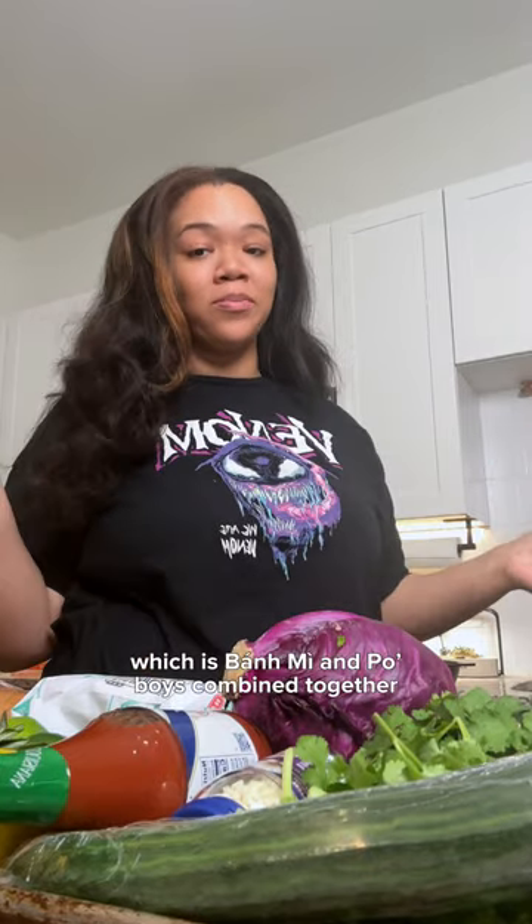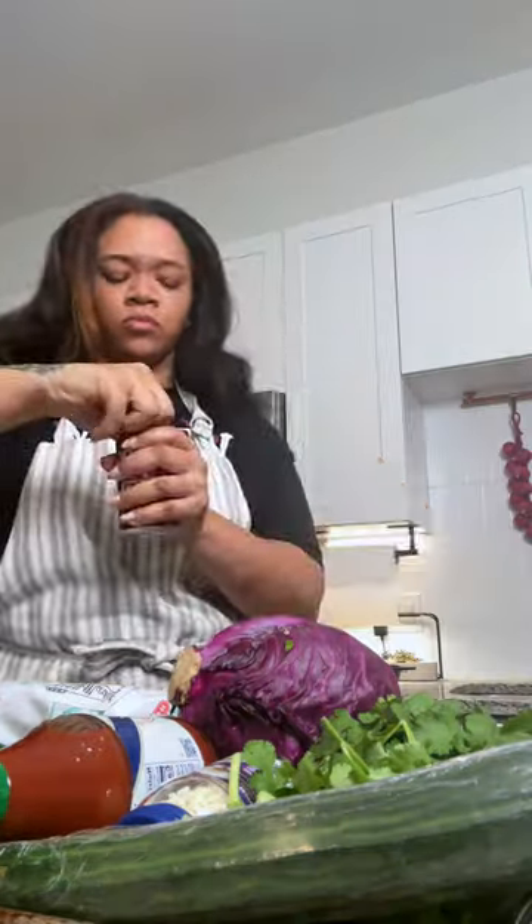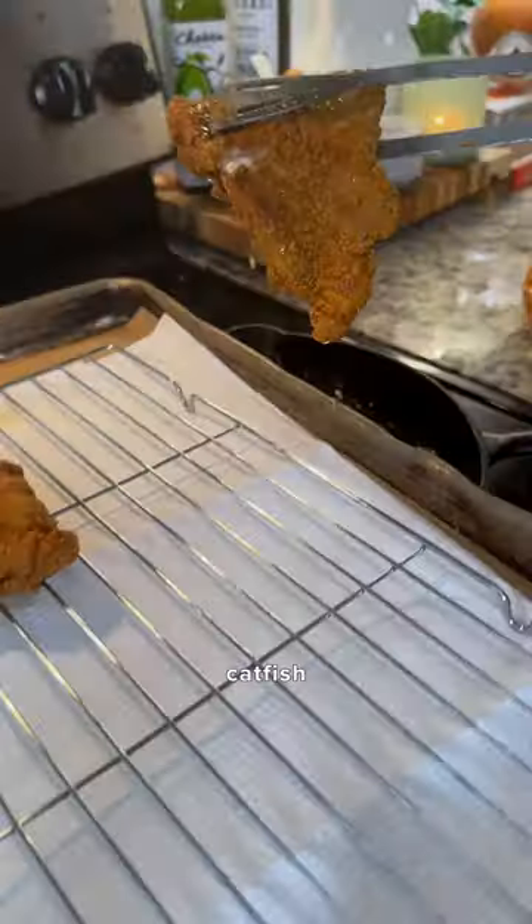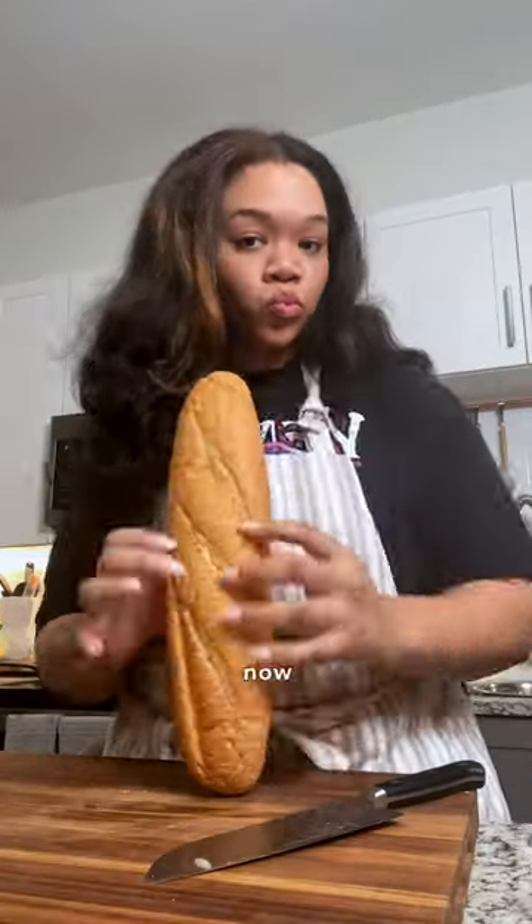Let's make the sandwich! In celebration of Mardi Gras, we're making what I call 'bon boys' — beignets and po boys combined together. We've got our pickles made, we fried our spicy catfish, we made our QP mayo remoulade, and now it's time to build our sandwich. We're taking a French loaf,